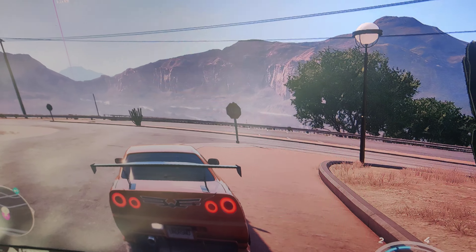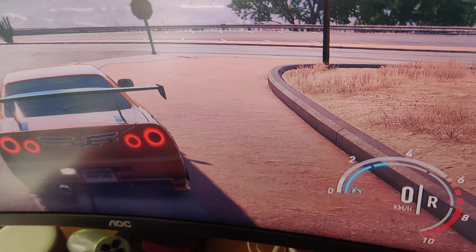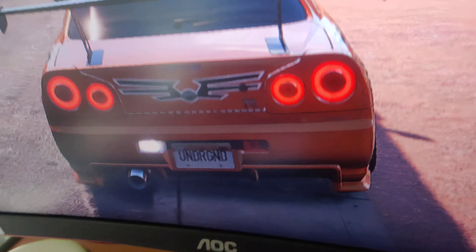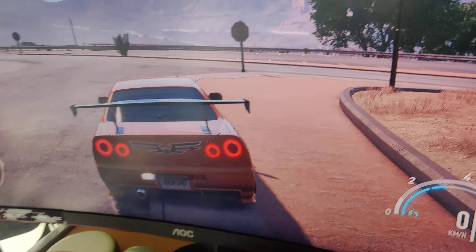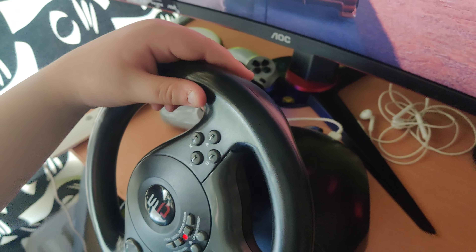Hi, welcome to my first channel. We have a GTR here, so we'll be driving that. I'm driving with a steering wheel — let's get into this video.